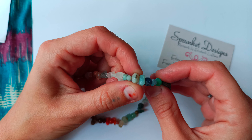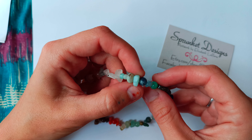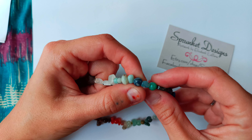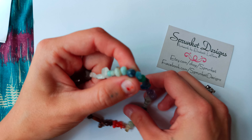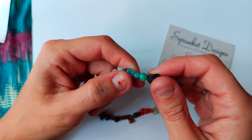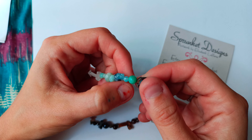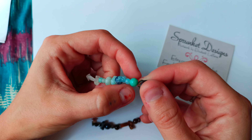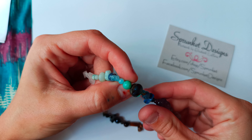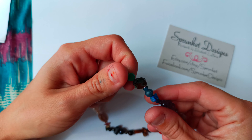This one is amazonite, faceted — it's rather large. This one is amazonite, natural. This one is sodalite, medium round. This one is aquamarine, natural. This one is blue striped agate, or blue banded agate. This one is aqua quartzite — quartzite that's been dyed, like beautiful aqua colored.